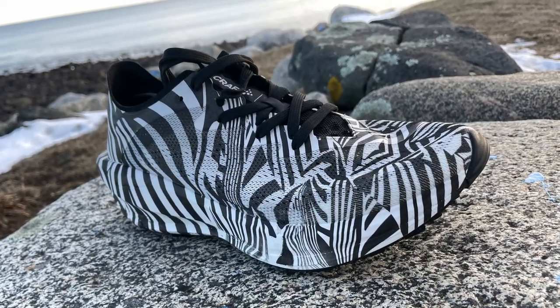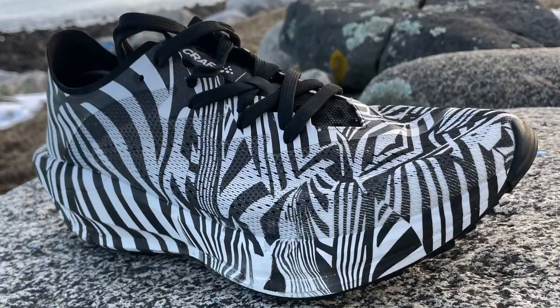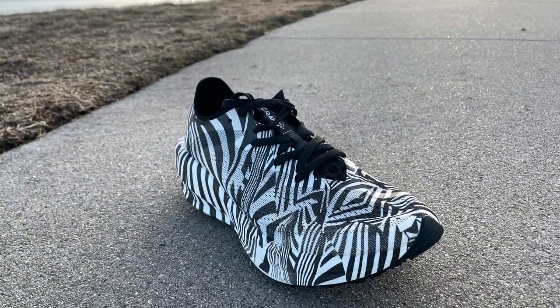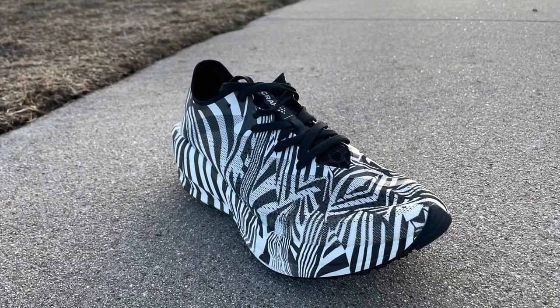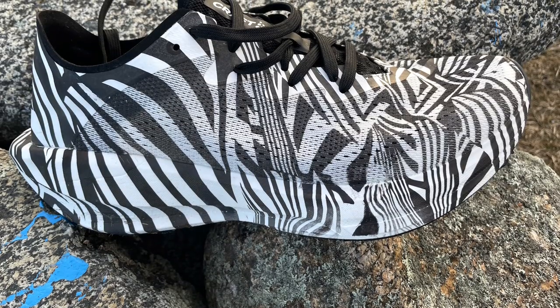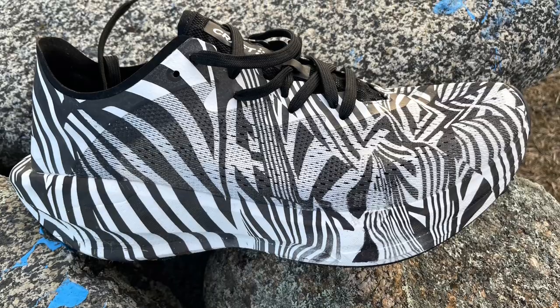We're going to take a look at the Kraft CTM, or Kraft Tailored Motion Ultra Carbon, which should release early in 2021. A price is still to be determined. It's an ultra-marathoning shoe for both road and trail. It weighs 9.88 ounces, 280 grams in my US 9.